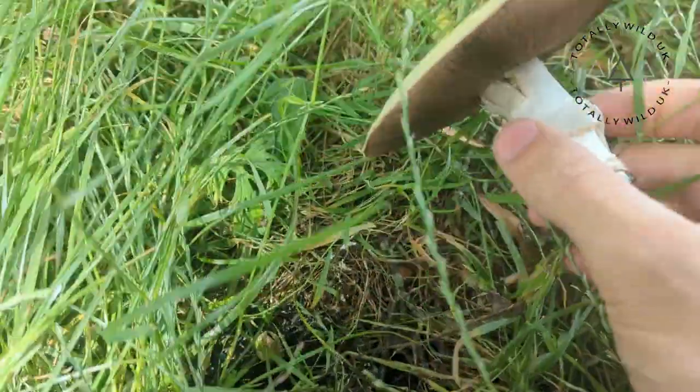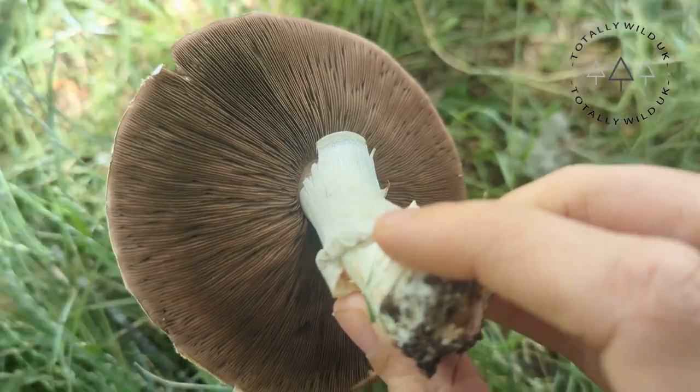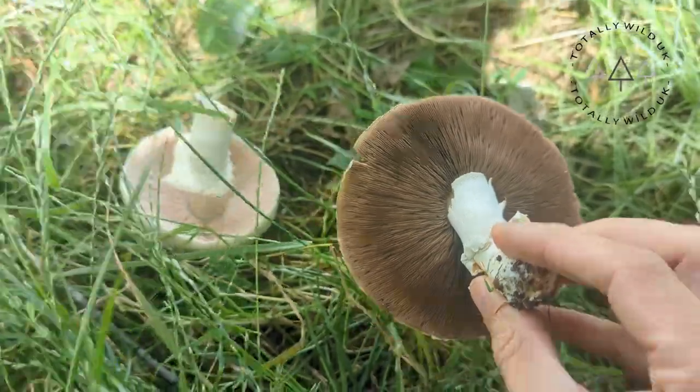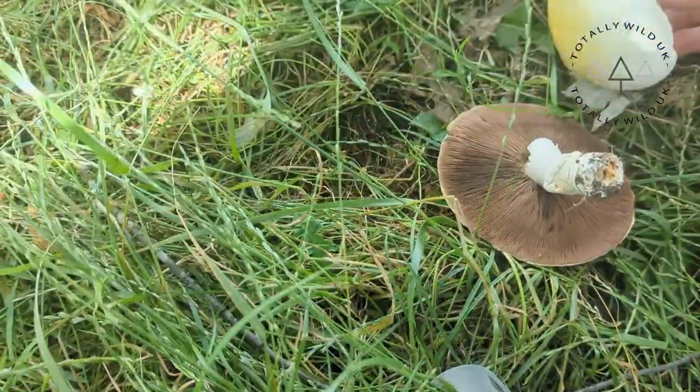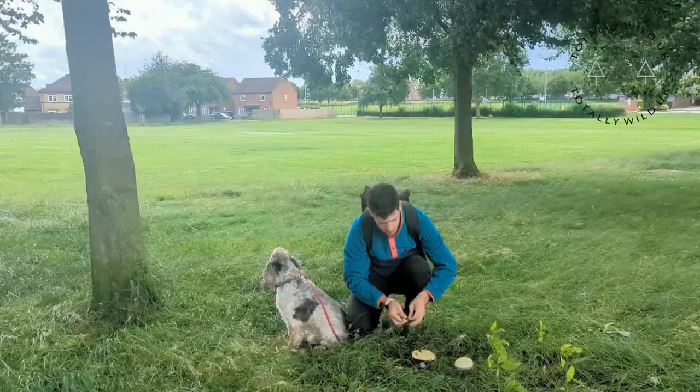Firstly, the size. Horse mushrooms are usually quite large with a cap that can span between 8 to 20 centimeters in diameter. Their young caps are rounded, becoming flat and slightly indented as they mature. They can show light and slow yellow staining on the cap — you can see that on these ones.